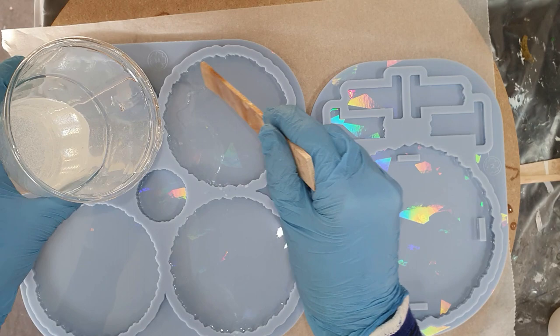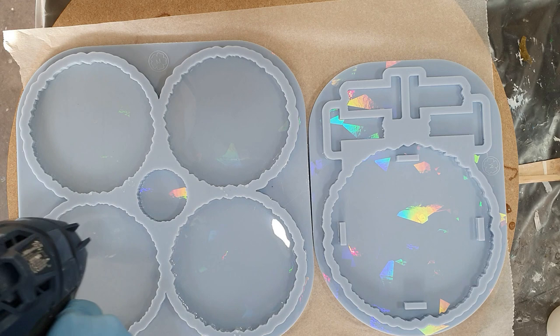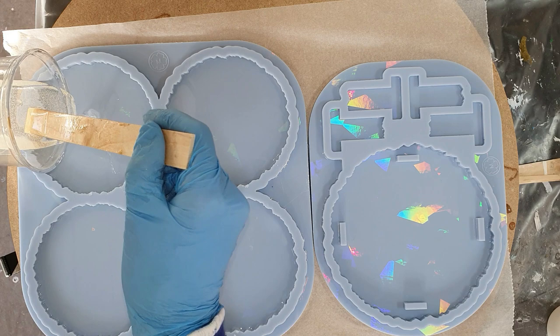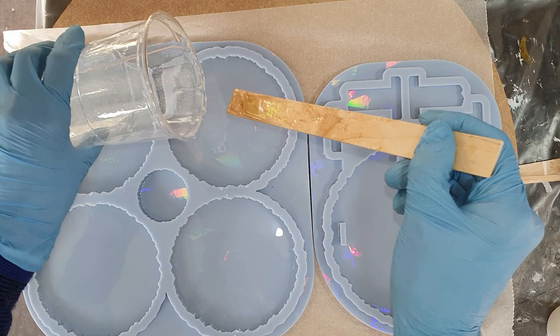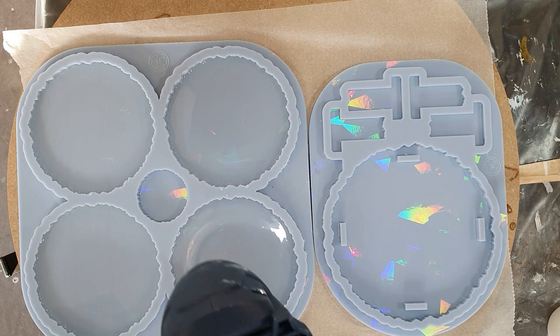But first, a clear layer of resin. There you can see it. I'm using my heat gun a lot to remove those air bubbles because I never use a torch. If you use a torch, there's a risk that the resin will stick to the silicone, and that can damage your mold. I never used a silicone mold with a holographic design before, so I'm very curious how it looks. It already looks amazing in the mold, and hopefully this will create a nice holographic look to my coasters and holder.